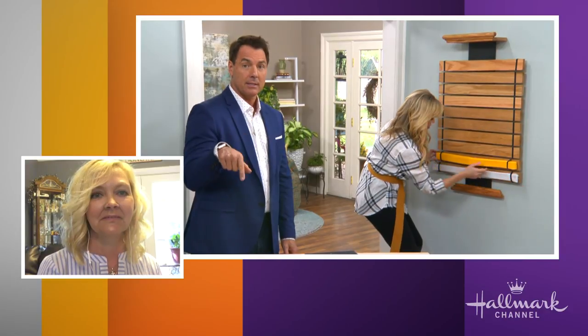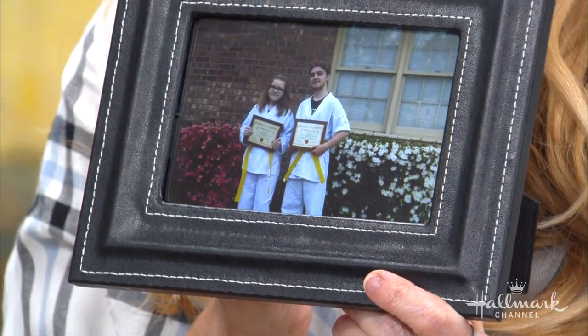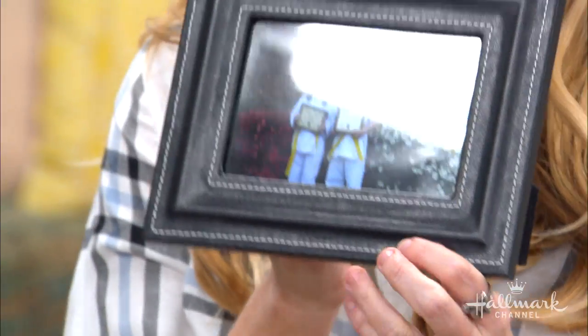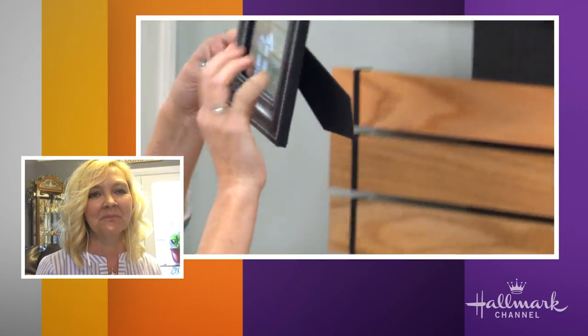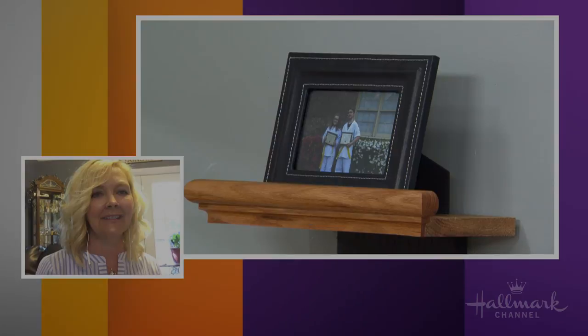Did you ever watch the movie Karate Kid? Have your kids seen it? Of course — it's so much fun! And we're going to top it off a special way: Dominic and Bella in their yellow belts with their certificates. We're going to put this reminder right on top of this little shelf. I love it.